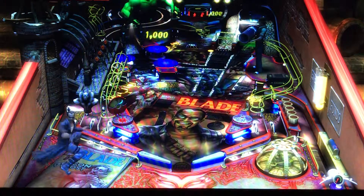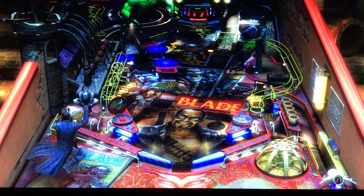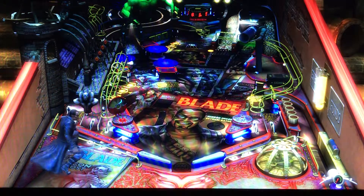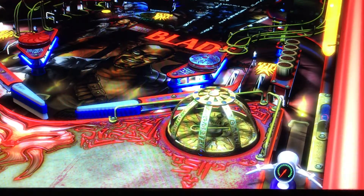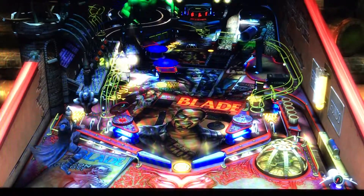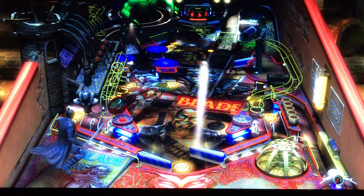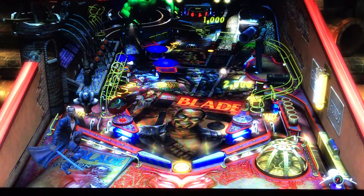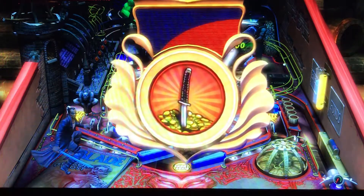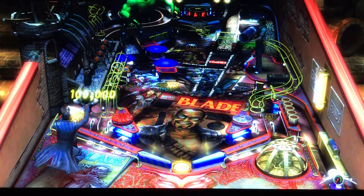That ramp also goes straight down the middle. The ramps are high, so difficulty is a little higher — you need quite a bit of ball speed to get up on them. There's also a nice little block right in the middle of the table where it says 'extra ball,' basically put there to keep your ball from getting past it. It's obviously pretty difficult.